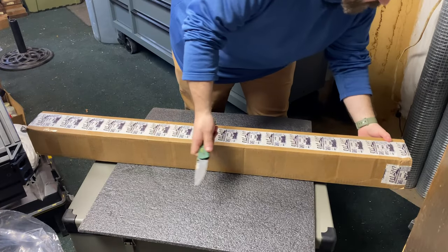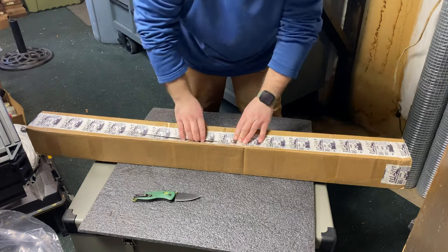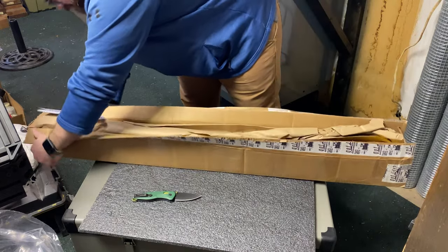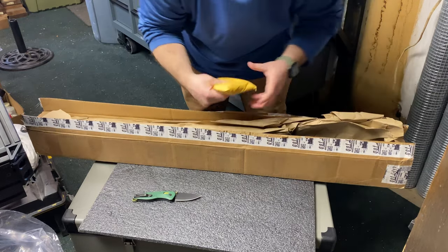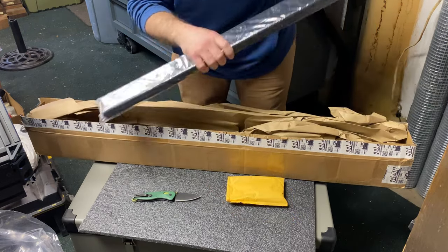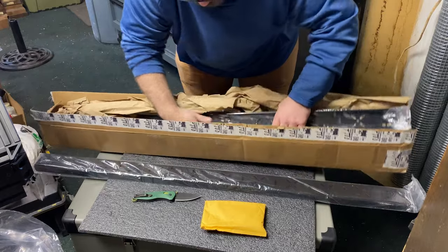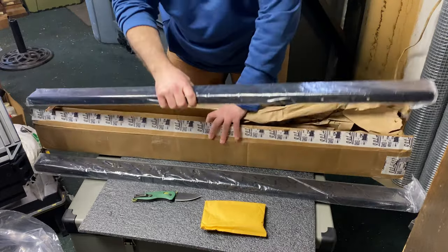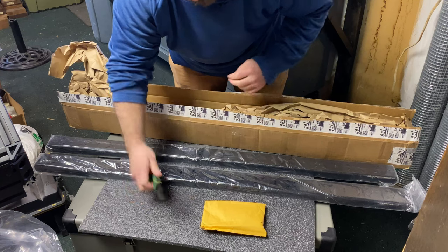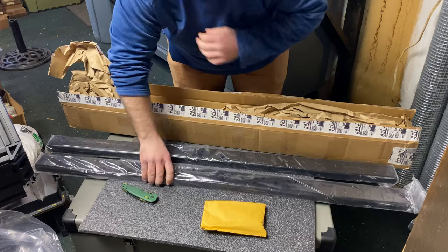Alright, hopping right into the unboxing here — some hardware, bar number one and bar number two. Pretty simple, not much to it. I'll give you a closer shot of these mounting points here and we'll get it installed.